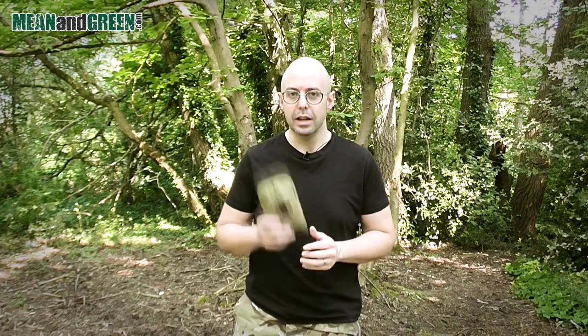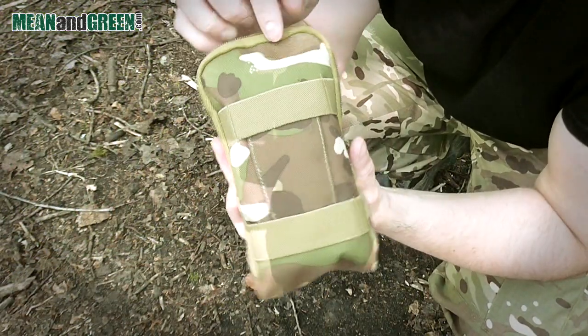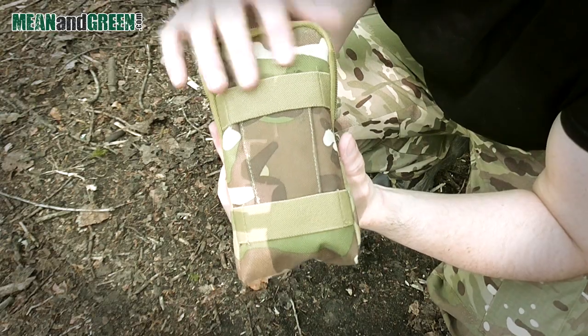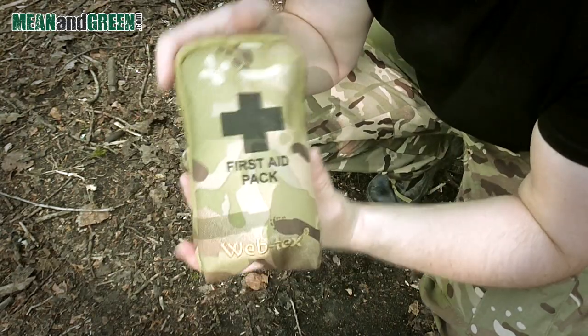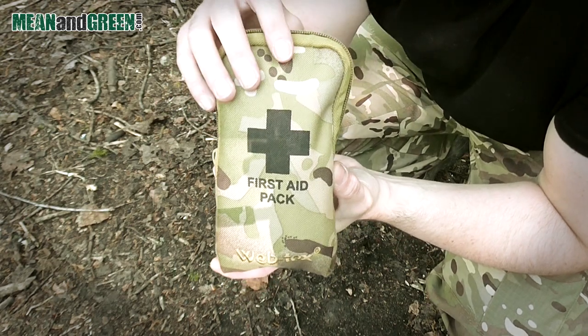This is the small Webtex first aid kit. Let's open it up and take a look inside. The camouflage material is 1000 denier waterproof Cordura — it's very strong and waterproof. It also has the words 'First Aid Pack' on the front and a first aid symbol to make it easy for people to find.